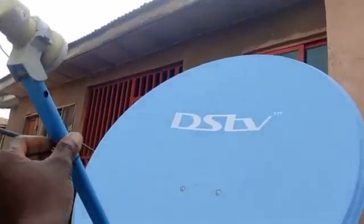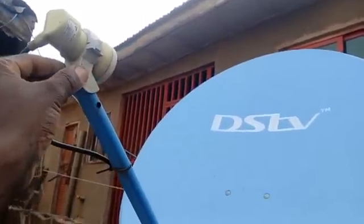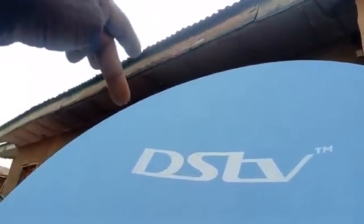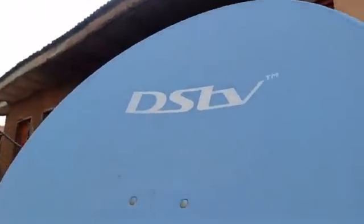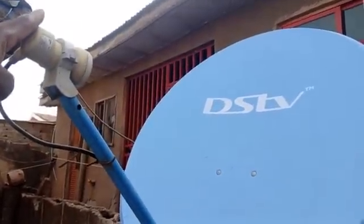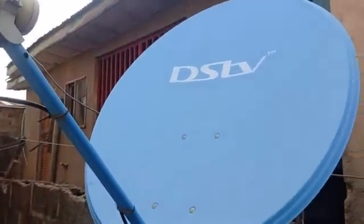This is an offset dish — you can see where the LNB is. It's not pointing directly to the center like a prime focus dish. It's positioned off to the side, so I call it an offset dish.